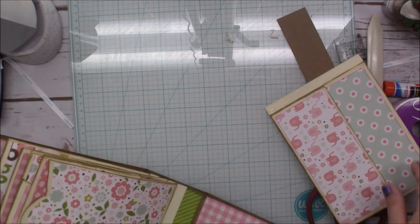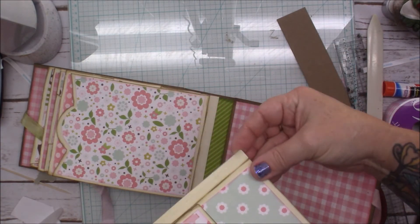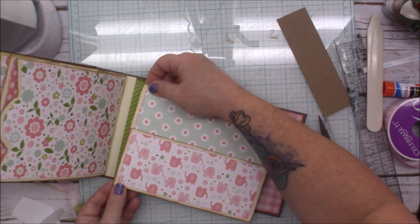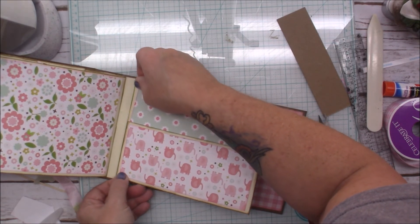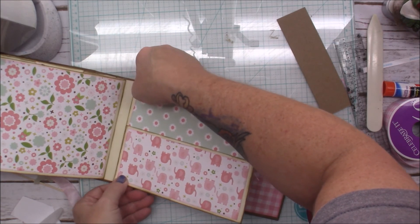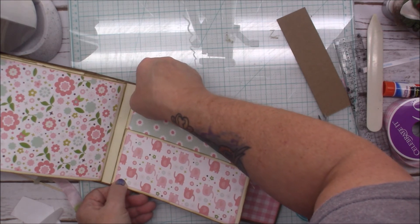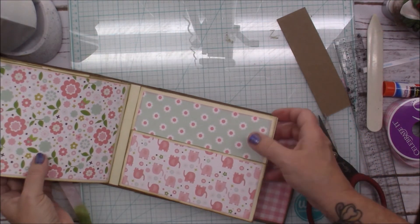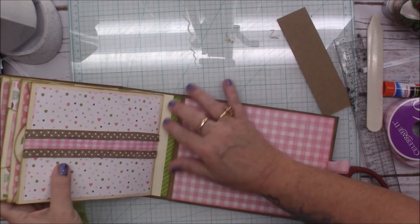Now we're just going to put it all in here. Oh my goodness, this is turning out to be so stinking sweet. Alright, I'm just lining the edges up as best as this thing will let me. Before I squish it down I'm going to make sure we're still lined up good — looks good.